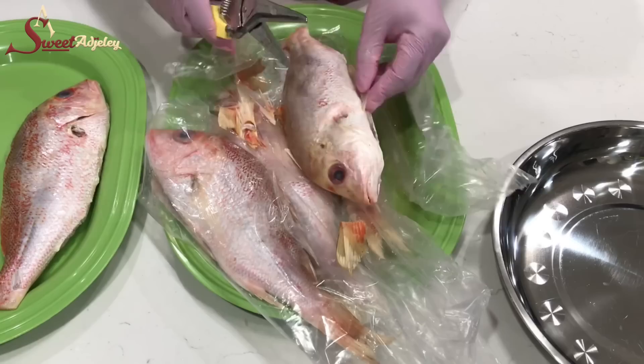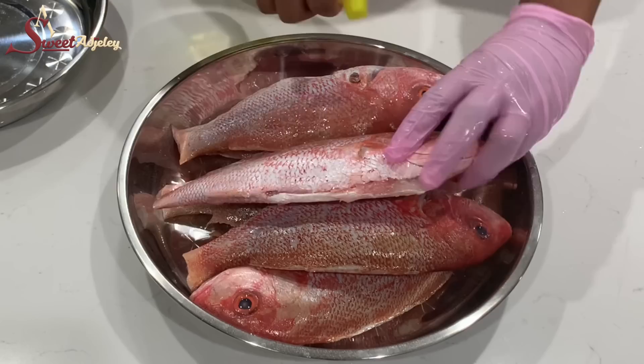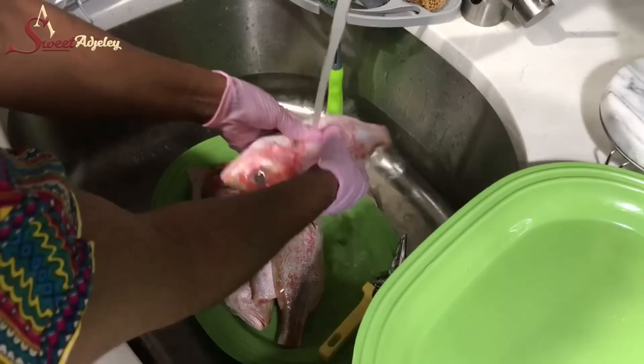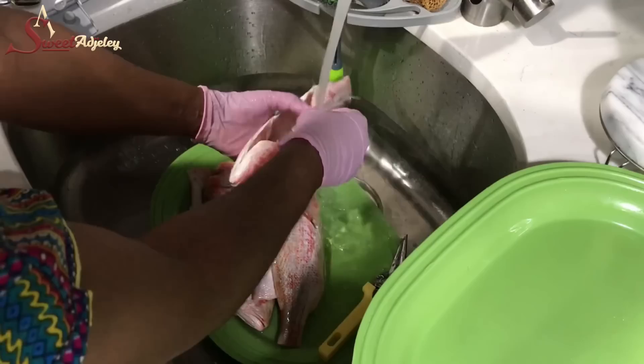In this bottle I have some vinegar. I'm just going to spray some on it quickly and then go ahead and wash it very nicely — just give it a good wash. Then we're going to go ahead and cut it, or if you want to fry it whole you can do that as well.